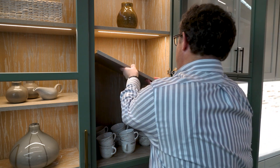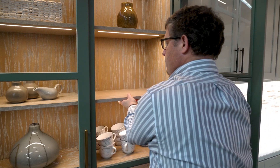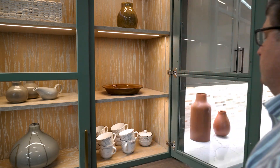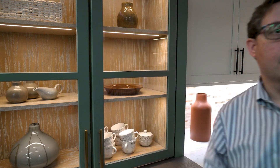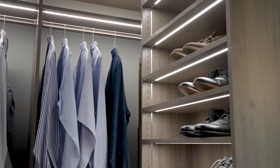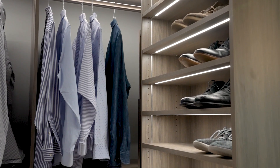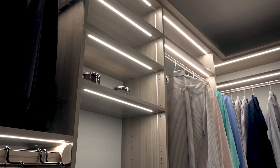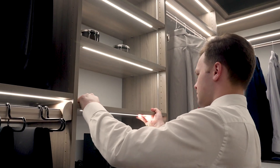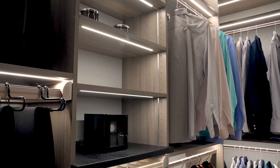Introducing Haefela's Wireless Adjustable Shelf Lighting System — the perfect solution to illuminate your dimly lit shelves with style, functionality, and adaptability. Easily adjust your illuminated shelves without worrying about complex wiring or electrical connections. The system is engineered for efficient manufacturing and installation, and can easily be integrated into adjustable or fixed shelving in closets or cabinetry without complicated cable management.